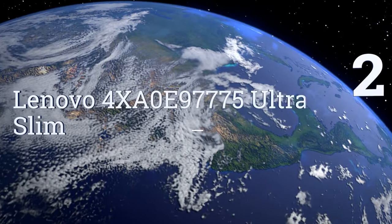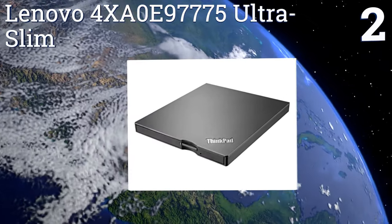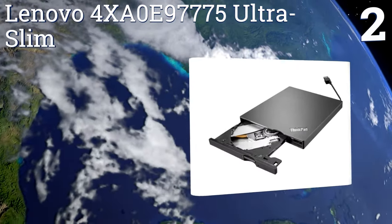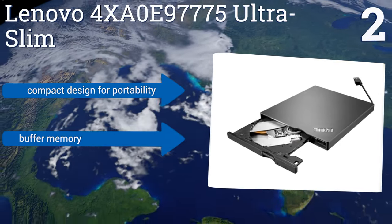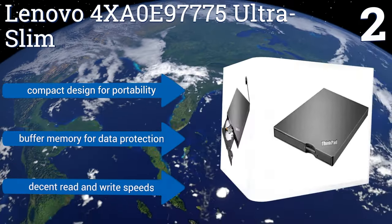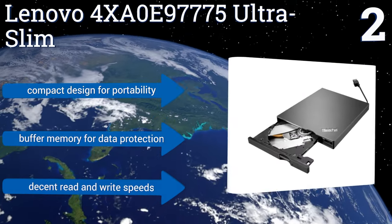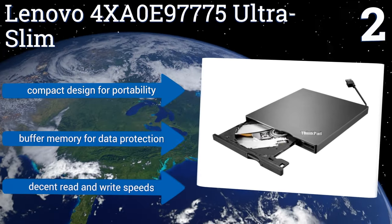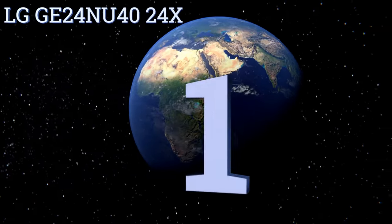At number two, the Lenovo 4X A0E97775 Ultra Slim has the edge over many of its kind on the market because it's compatible with USB 3.0, allowing you to utilize the faster transfer speeds of USB 3.0 ports on your laptop or desktop. It also works with older USB 2.0 ports. It features a compact design for portability and buffer memory for data protection, and delivers decent read and write speeds.